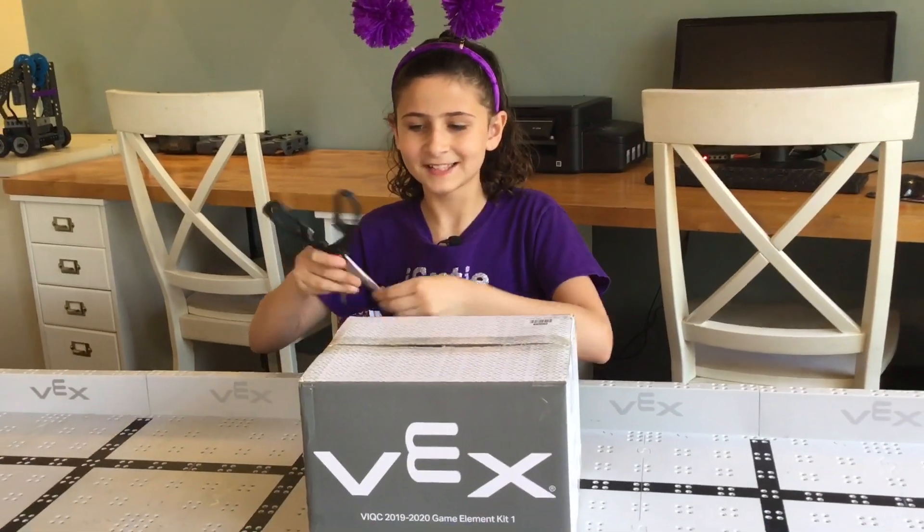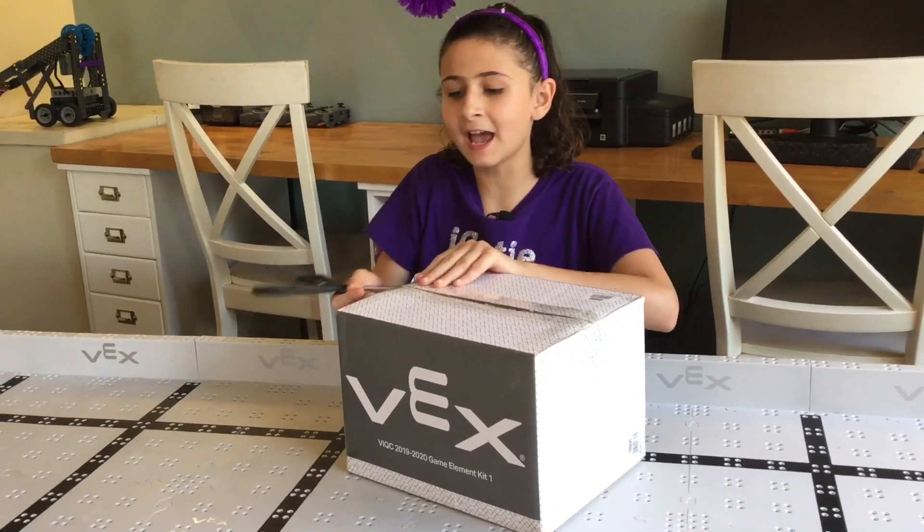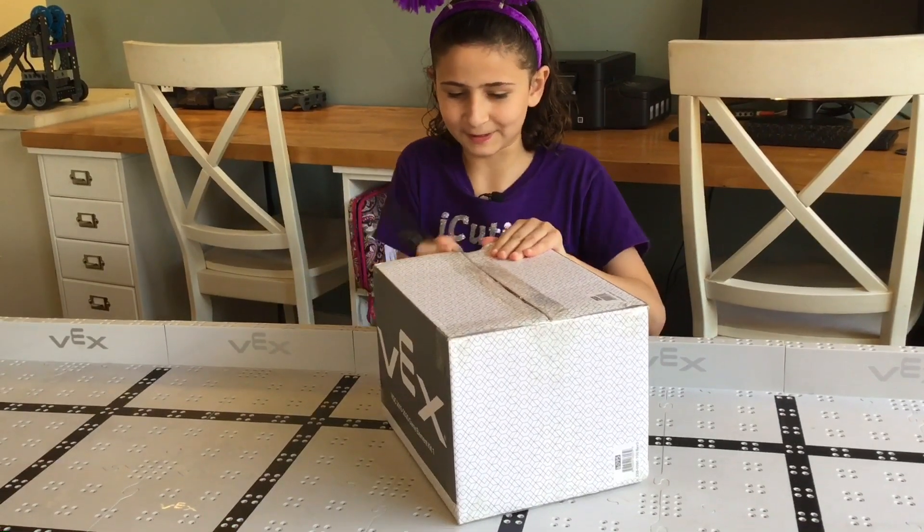Let's unbox it. I'm going to take my scissors. So in this box should be all of the cubes and the three platforms, which includes the two low and the one high box.